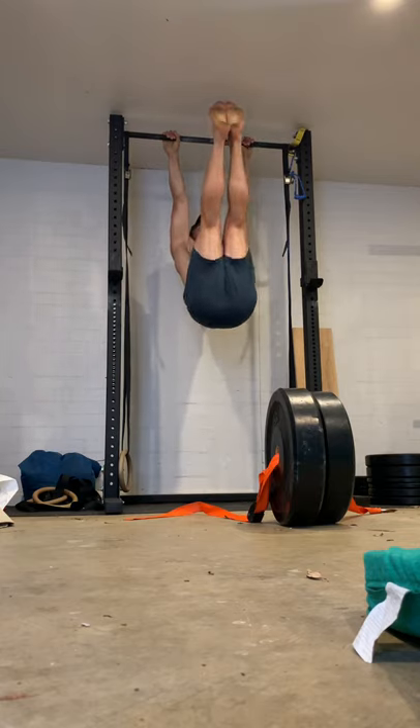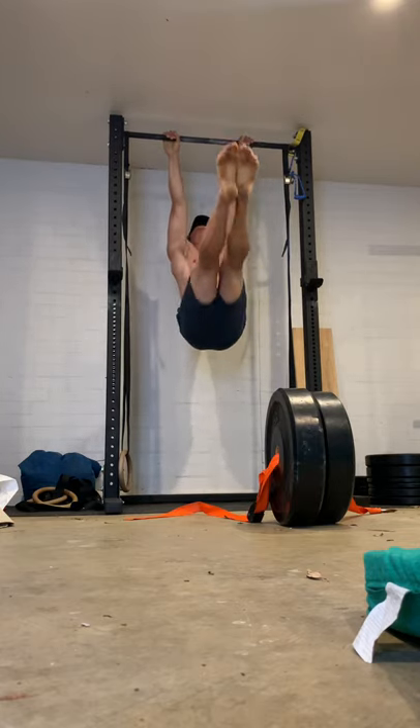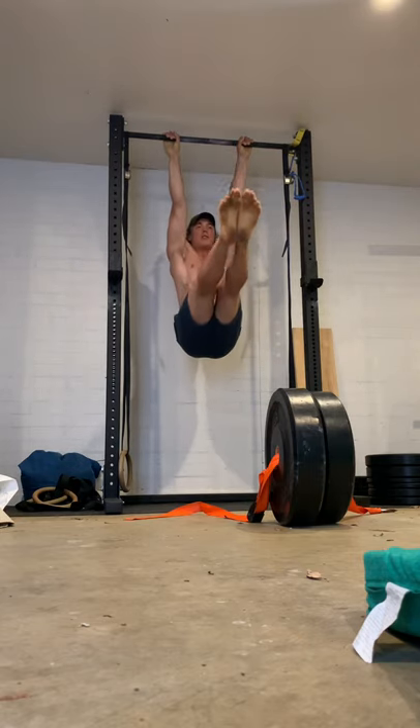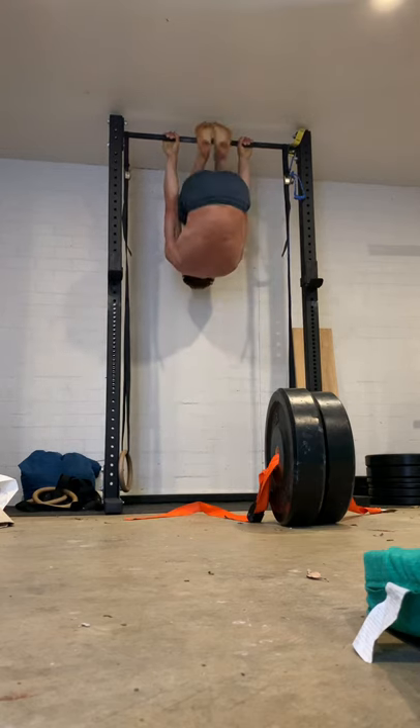Here's a variation that's a little bit more challenging — you only come down halfway. I managed about 5 reps and then got pretty cooked. But it removes that element of momentum you get from the bottom.